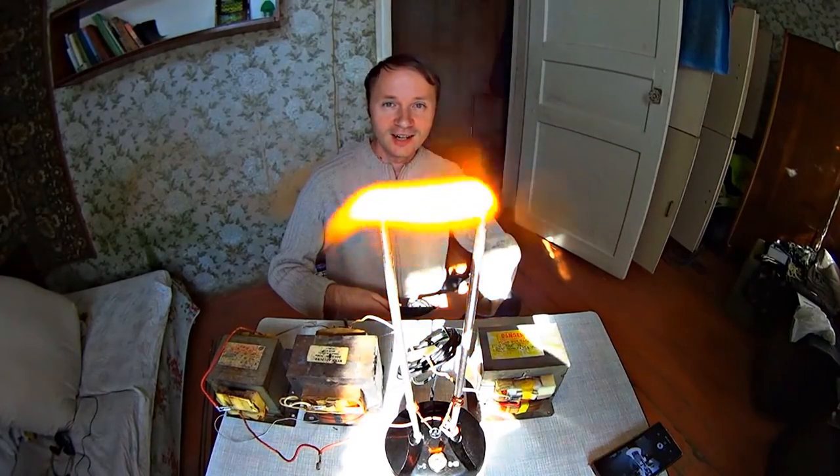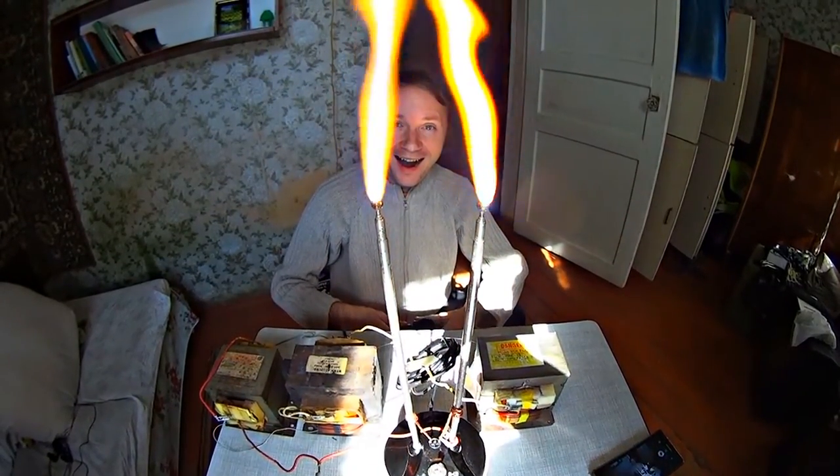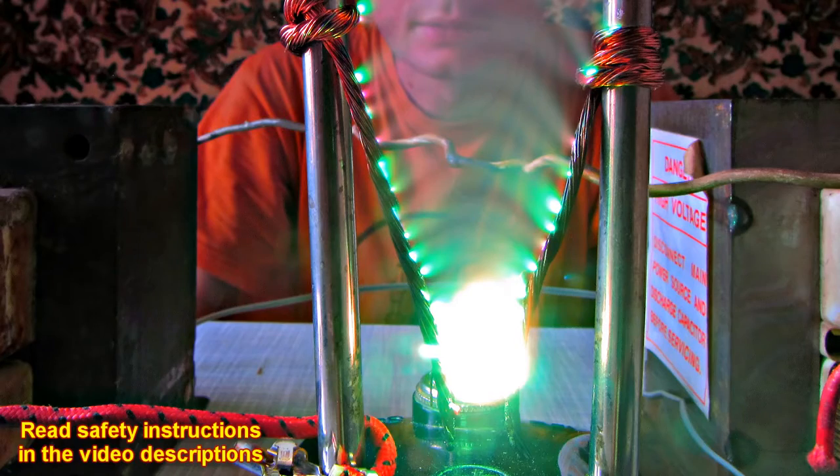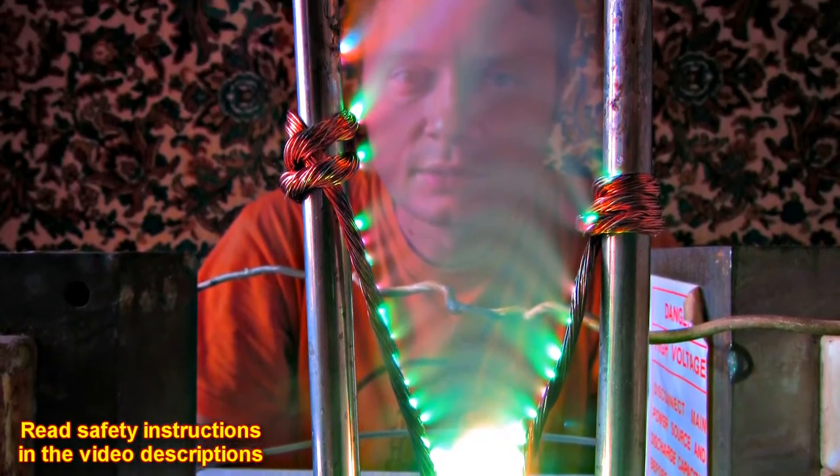You may want to surprise your friends with this ball lightning generator. Keep in mind that high voltage is deadly — that's why read the safety instructions thoroughly before assembling this setup.